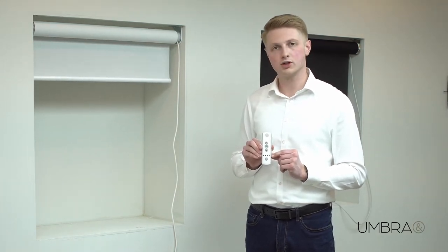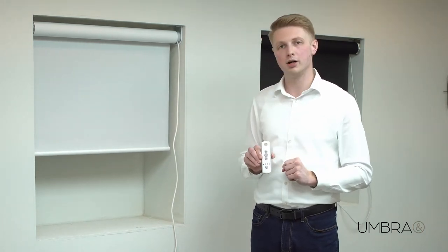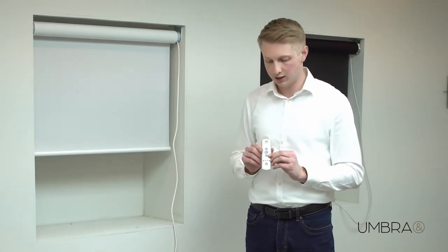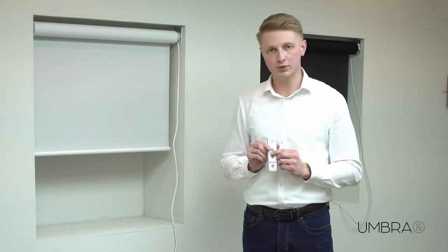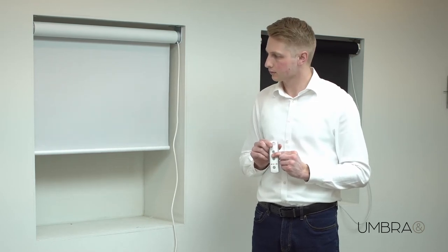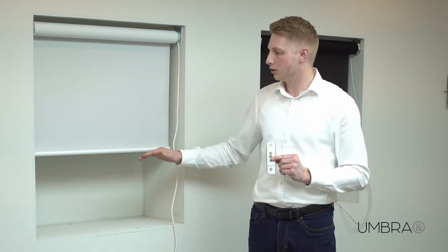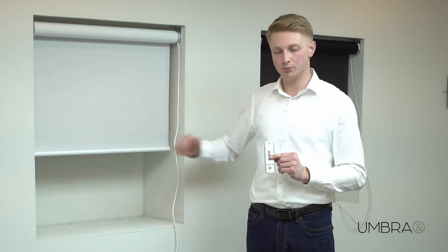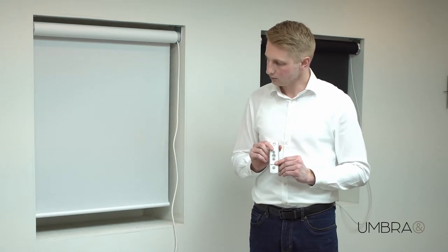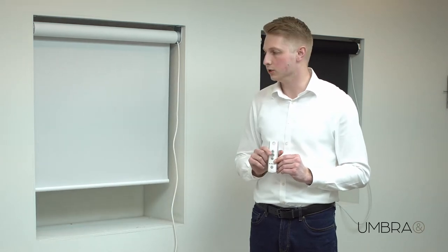Likewise, if I press the down button once, it will travel to the bottom limit position and stop. If I want to stop it halfway, I can press the MY button once. If I want to set this position as an intermediate position, I can press and hold the MY button until the blind shunts. That's now set as an intermediate position, and whenever I press the MY button, the blind is going to travel to this point. So if I press the down button once it goes to the bottom limit, and if I press the MY button it travels to this intermediate position.